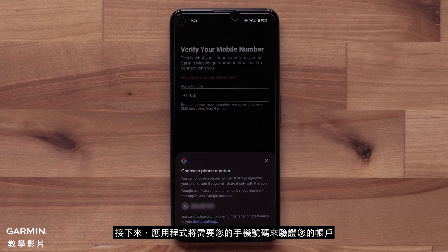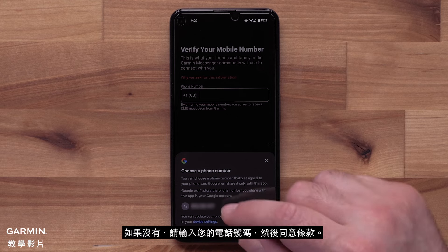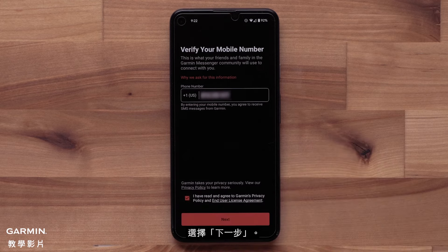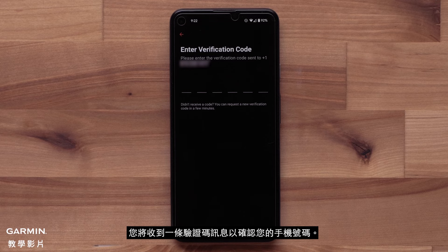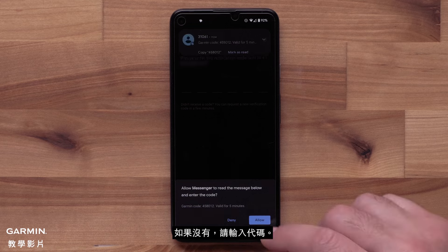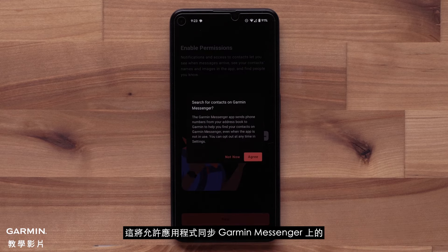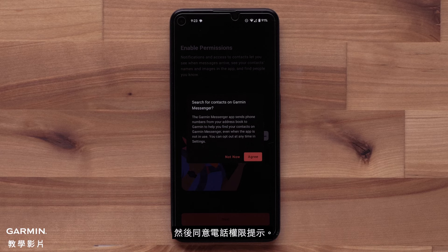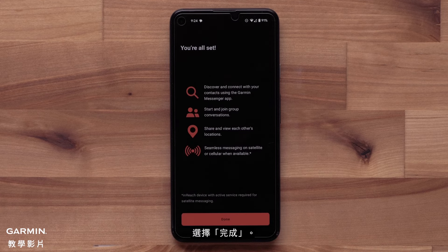Next, the app will need your mobile phone number to verify your account and to set up messaging with other Garmin Messenger users. Your smartphone should ask to autofill. If not, enter in your phone number and then agree to the terms and conditions. Select Next to proceed. You will receive a verification code message to confirm your mobile number — your smartphone may offer to autofill, or you can enter the code manually. Now we need to enable permissions to allow notifications and contact access. This allows the app to sync any of your smartphone contact numbers that are on Garmin Messenger. Agree to the phone permission prompts. You will see an app setup complete screen — select Done to finish.